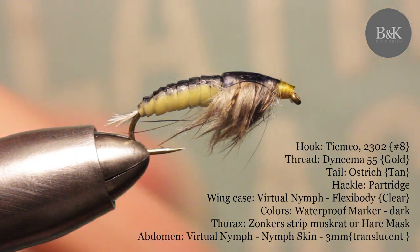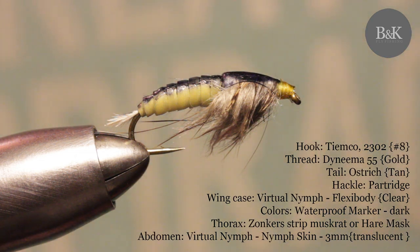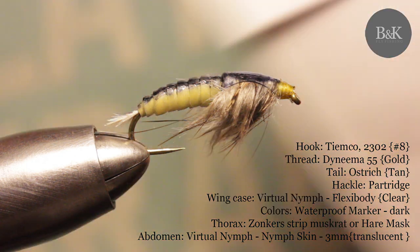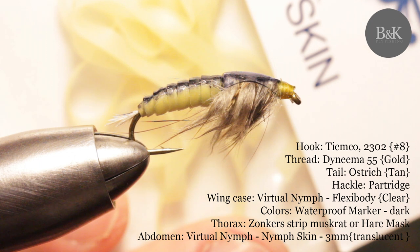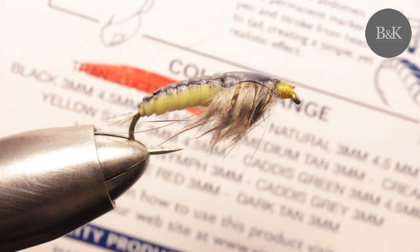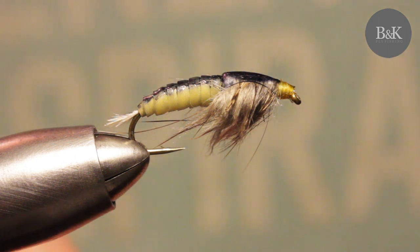Hey guys, today I will tie this large Mayfly nymph which is based on Steve Thornton's Ammonite nymph. You need the nymph skin and a flexi body — both are a silicone foil but it comes in nice colors and it's a nice thick foil. I'm going to use this one called translucent three millimeters. You can go for the gold or white as well.